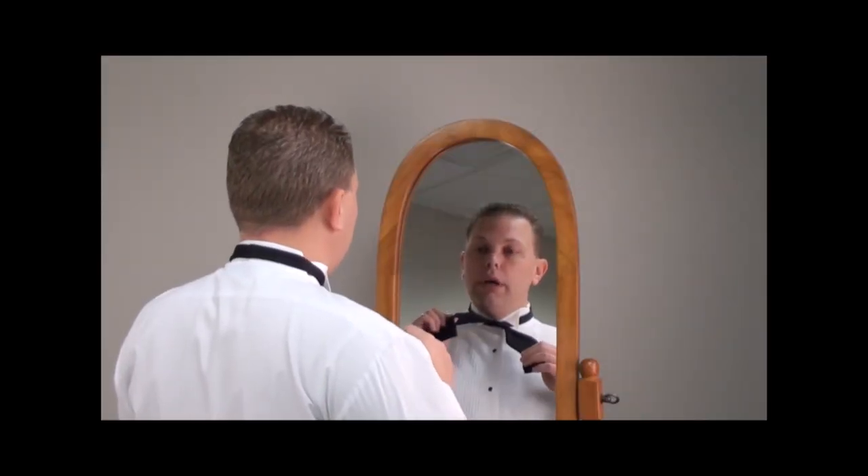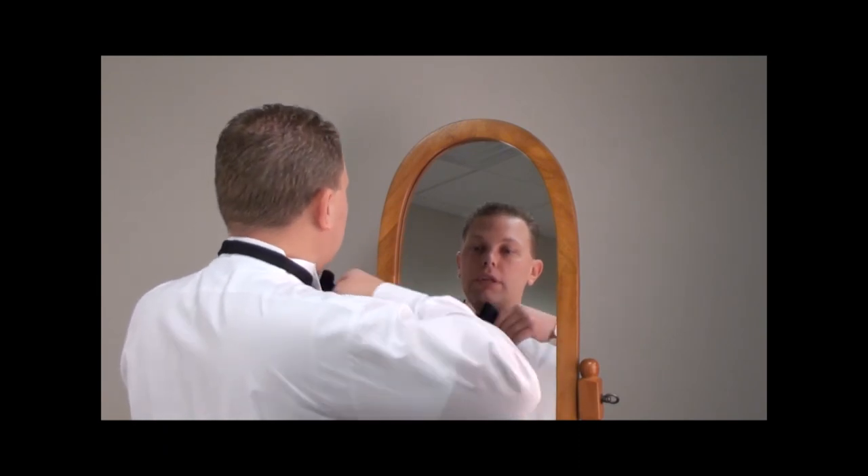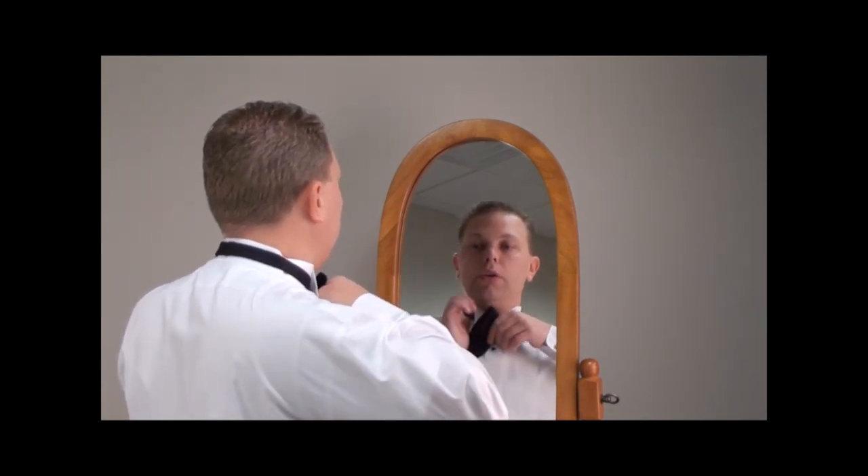Next, take the lower end of the tie — which is my right side — and fold it in half. Notice, I'm securing the back side with my thumb.